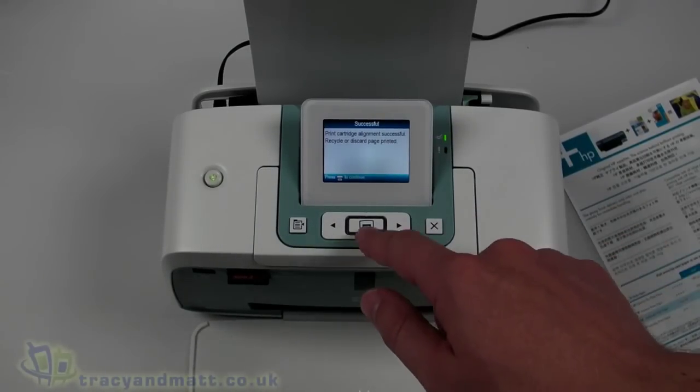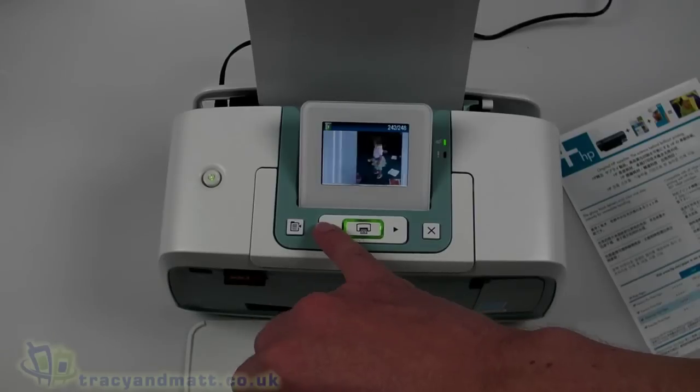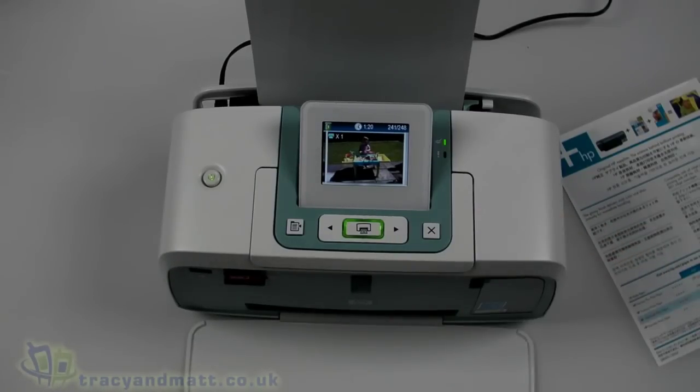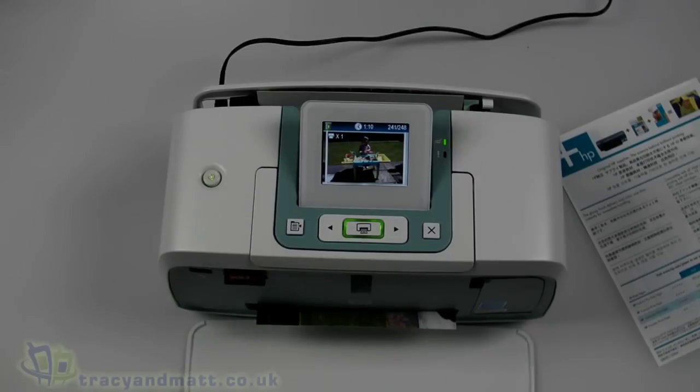It's immediately reading the camera memory card. Let's pick an image with plenty of color on it - a bright sunny day with my daughter in the garden. Let's print that. It's estimating one minute and 20 seconds to produce - now it's up to a minute 40. Certain prints will take longer depending on the image resolution: cameras with 14 or 15 megapixels from a digital SLR will take longer to process, while less complex JPEG images print a lot faster.